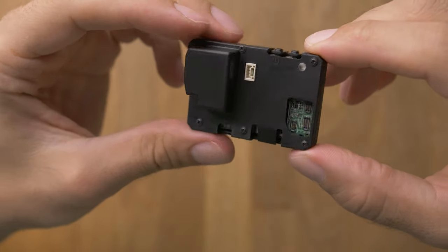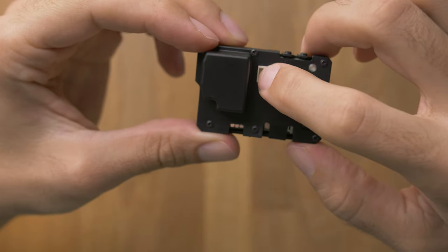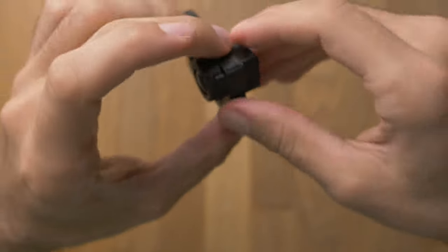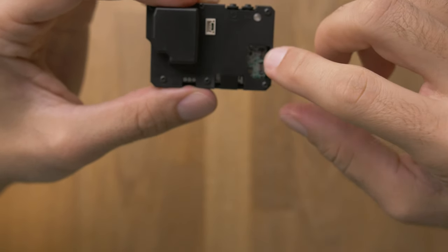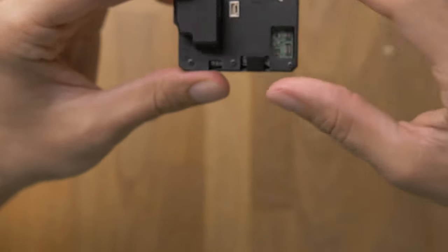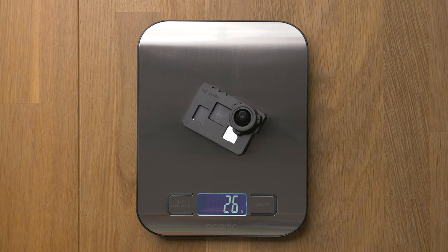Now it's finished. Here we can plug in the power cord. Here you can press the buttons. Here you can see if it is recording or not. You could even plug in the screen if you don't want to use your phone. Here is access for the SD card. If we measure now the weight of this naked GoPro, it is 26 grams — which is pretty cool. So we saved about 90 grams.